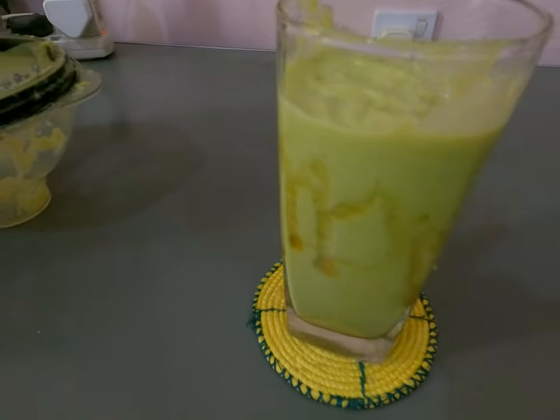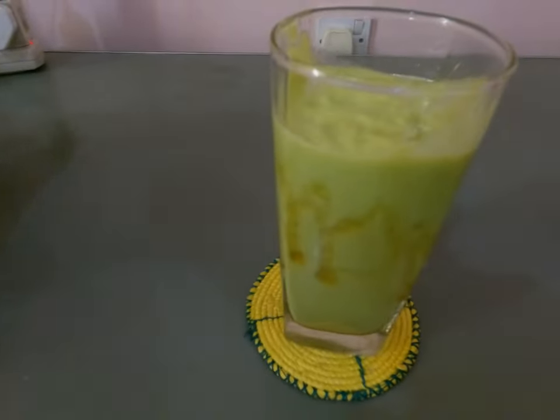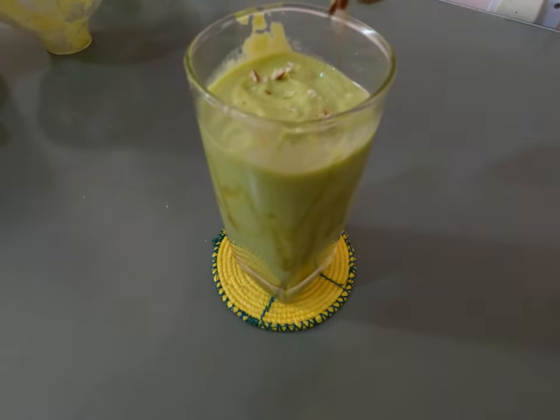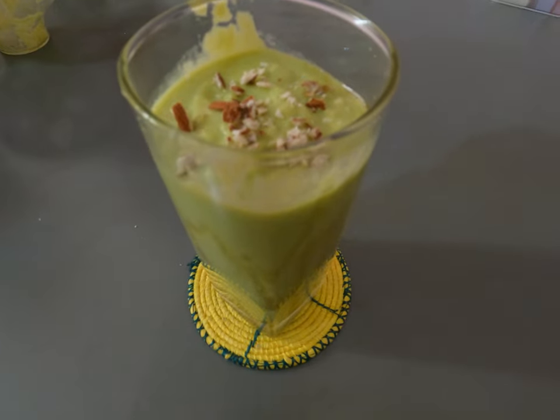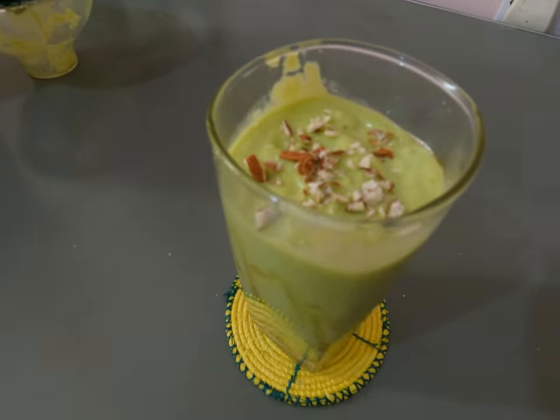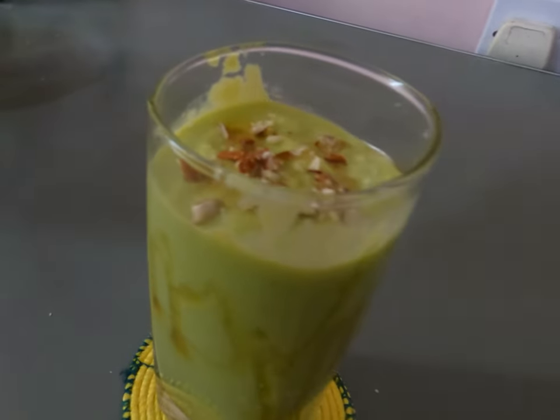I add toppings. I add the almonds to the toppings. If you add any toppings, you can add cashew nuts. We add some fruit and all the almonds and honey.